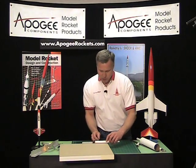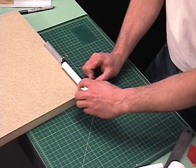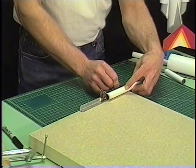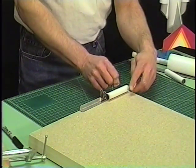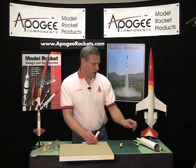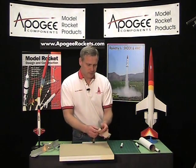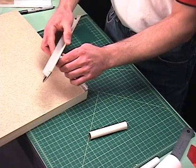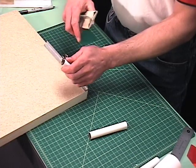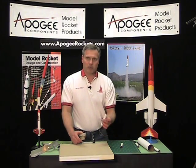I'll show you that one more time real quick. And there you have it. If your end is not perfectly straight, go ahead and take a sanding tee like this and just gently sand in a circular motion to make a nice flat edge. That's the technique for cutting body tubes. I'm Tim Van Milligan and this is the Apogee Rocketry Workshop — visit our website at www.apogeerockets.com to see more how-to construction videos.